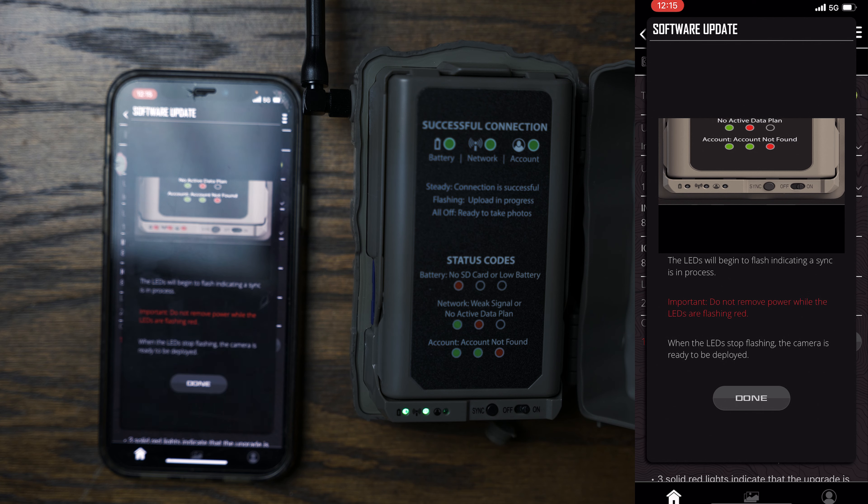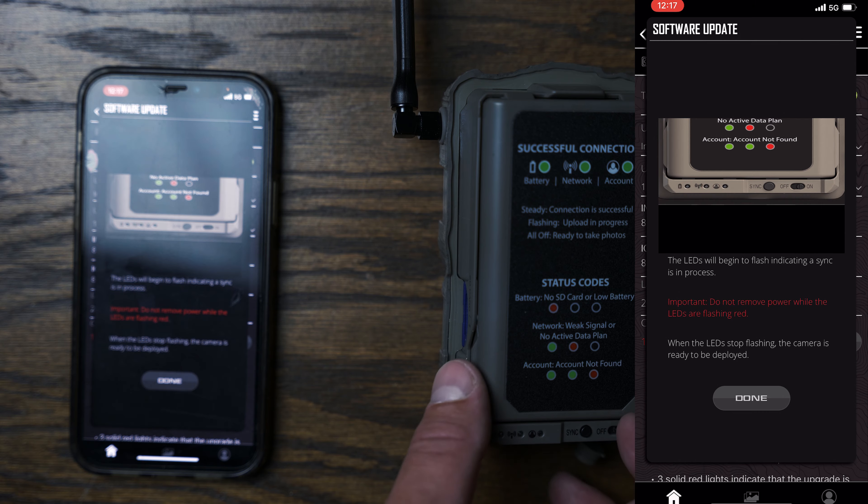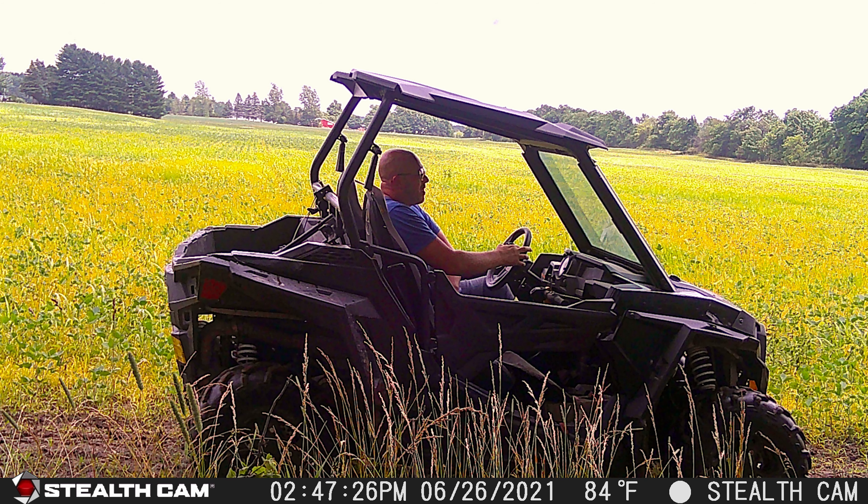I'm going to go ahead and do the firmware update — hit the sync button and do not remove power while the LEDs are flashing red. When the LEDs stop flashing the camera is ready to be deployed. They'll flash green and go through the regular sync showing battery, network, and account status. Done blinking — says it's ready to go.